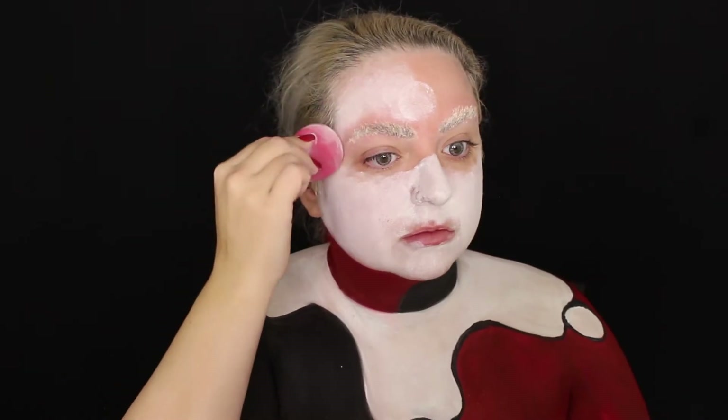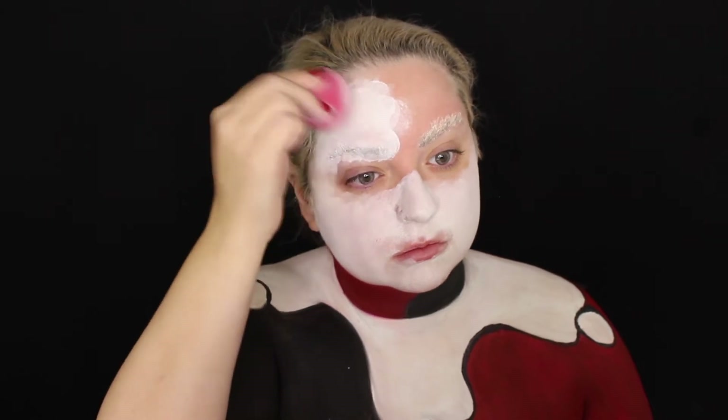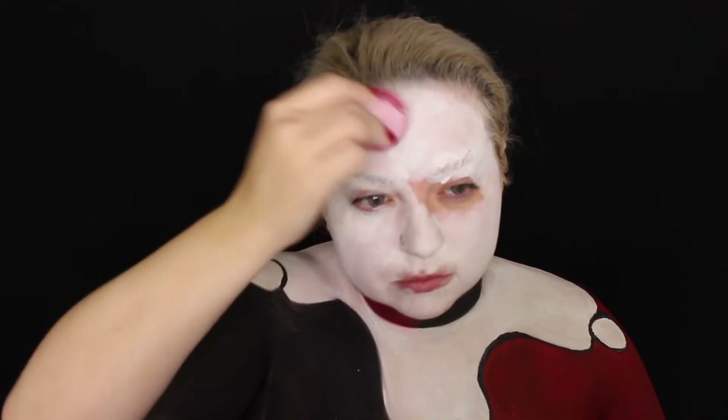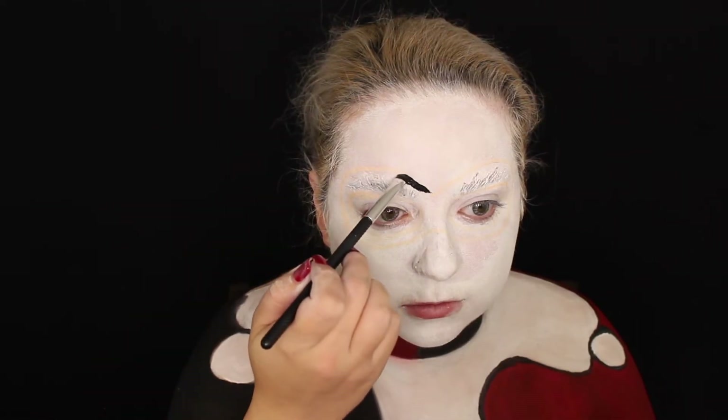I found that using a dry sponge makes the white paint a lot less patchy. If you use a wet sponge it's just going to soak up all the product. A dry sponge is the best way to apply this white paint. Now drawing in the black mask with black paint.